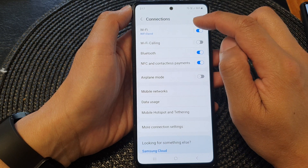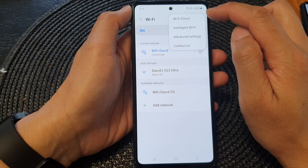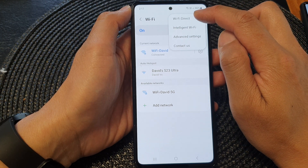Then in here tap on Wi-Fi. At the top, tap on the More button. Then from the pop-up, tap on Wi-Fi Direct.